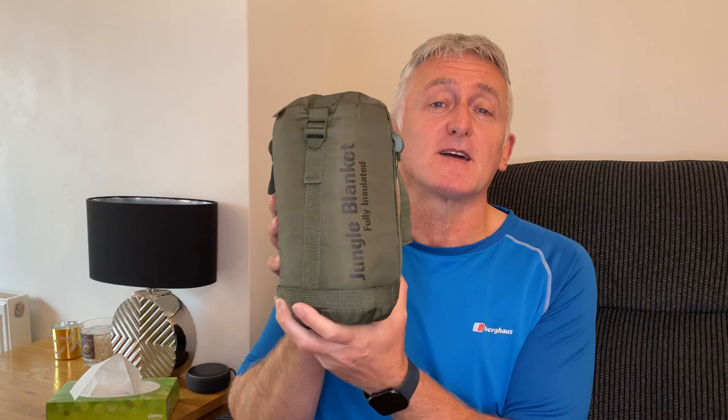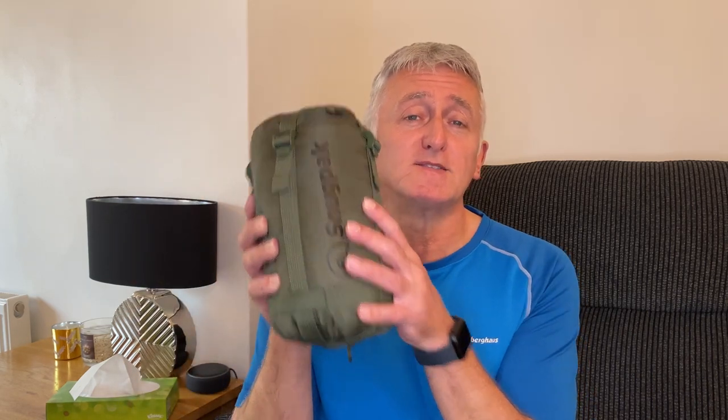Let's start by looking at the Snug Pack jungle blanket. Snug Pack as a company has been around since 1977. Back then, although there was a lot of camping equipment out there, it was very bulky and heavy. Snug Pack thought, let's design products that are compact, lightweight, and hard-wearing but also at a good price. If you go on the Snug Pack website you can see all the products they do — blankets, sleeping bags, jackets, etc. I'll leave a link in the description below.